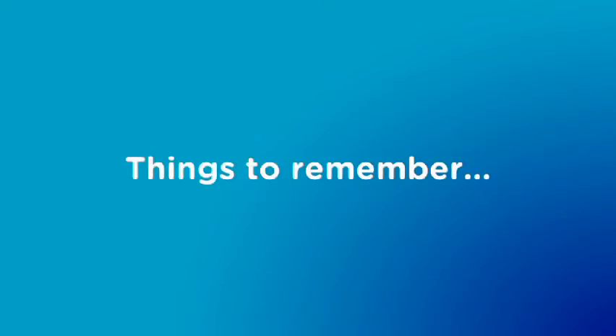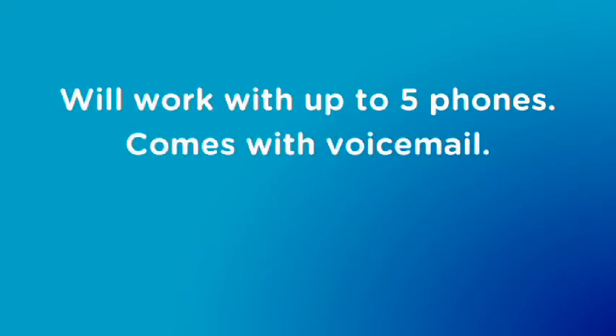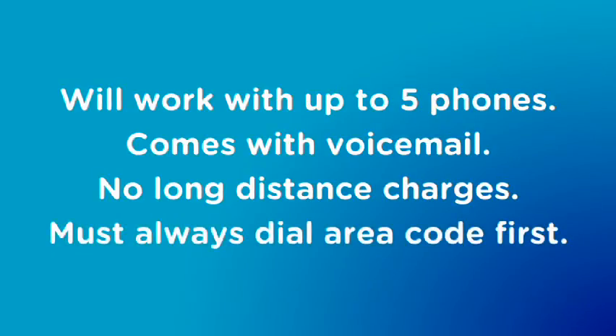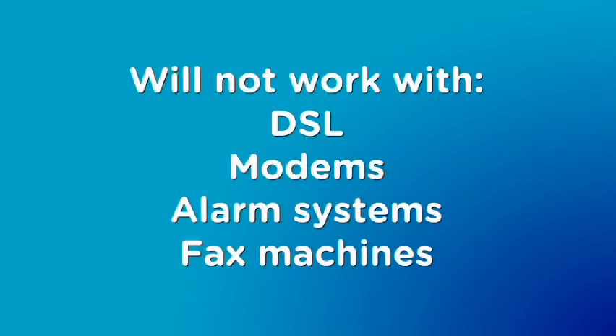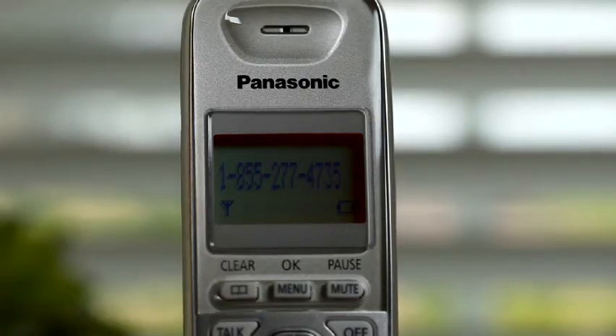Here are a few things to remember about your HPR service. The HPR will work with up to five phones in your home and comes with voicemail. Unlike landlines, there are no long distance charges. Anytime you place a call using the HPR, you'll need to dial the area code with the phone number. Since data is not carried with the HPR signal, DSL, modems, alarm systems, and fax machines won't work with this service. The HPR caller ID will display the phone number of an incoming call, but not the name of the caller.